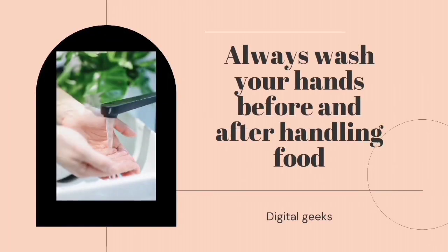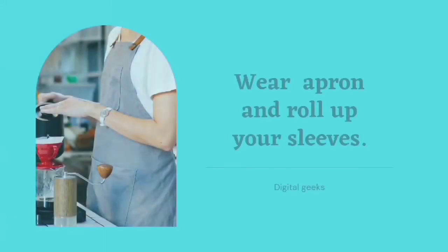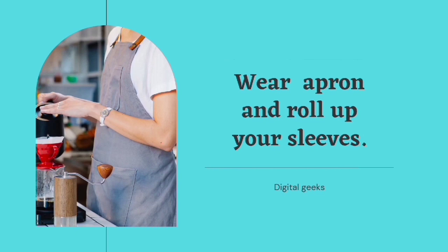Always wash your hands before and after handling food. Wear an apron and roll up your sleeves.